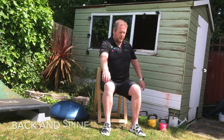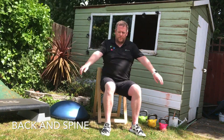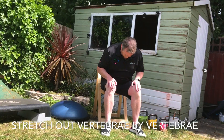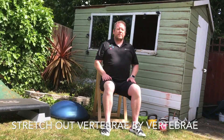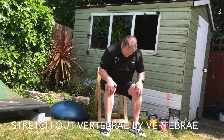Next, we're going to loosen up the back by doing some side twists with loose arms. Nice and gentle, keep that back straight. And then we're going to roll forwards, vertebrae by vertebrae, stretch it out. Make sure our breathing is in control as well — breathe out as we go down, and slowly breathe in as we come up.